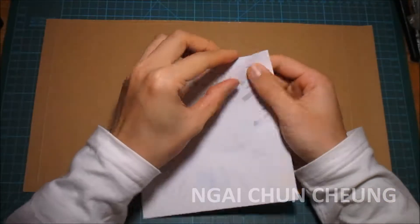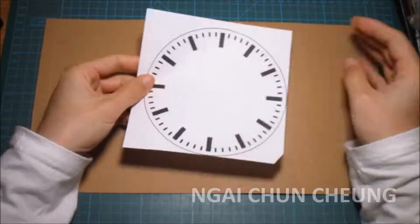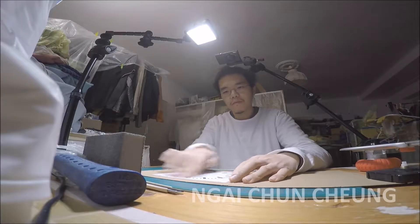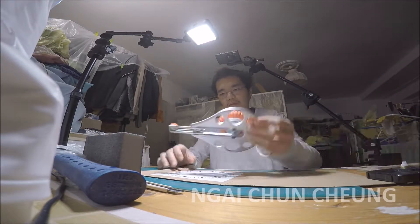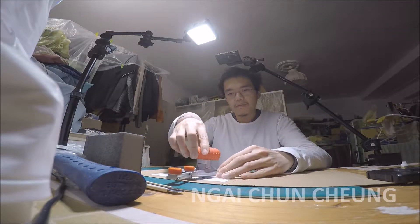First I printed the face of a Swiss Railway Clock on adhesive paper. Now I attach the sticker to the cardboard. After that I can cut it with a circle cutter.